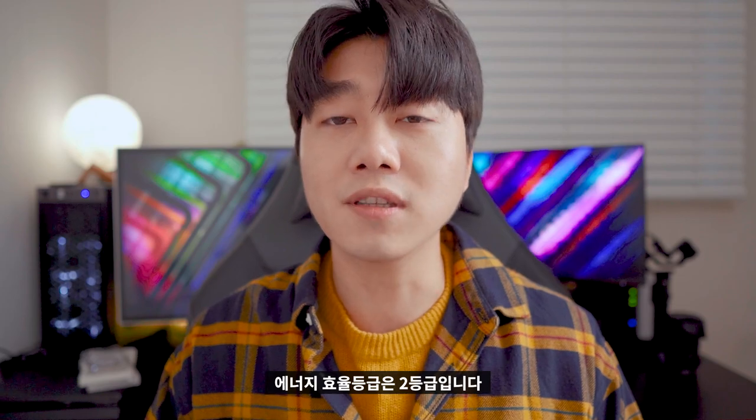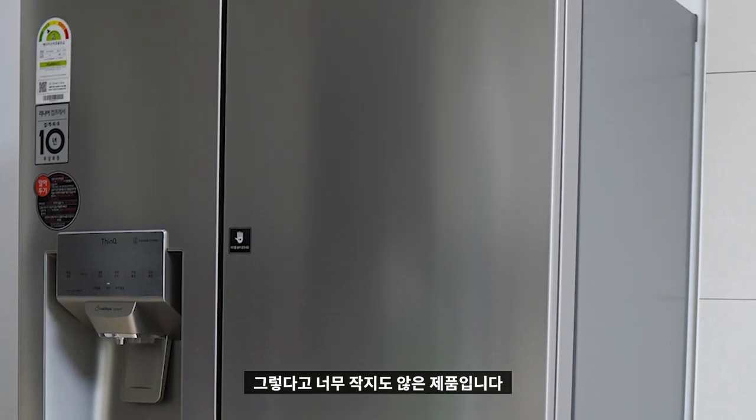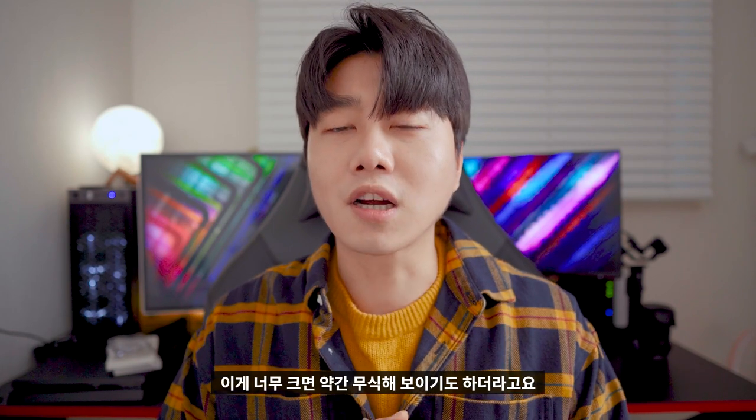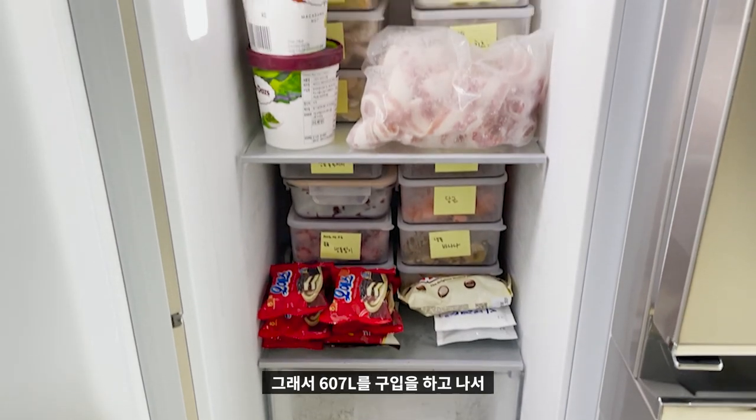얼음 정수기가 포함된 양문형 냉장고를 구입했습니다. 에너지 효율 등급은 2등급입니다. 몇 달 정도 사용했는데 완전 마음에 들어요. 안 샀으면 후회할 뻔 했습니다. 용량도 너무 크지도 작지도 않은 제품이에요. 이 제품 라인에서 용량 큰 제품도 있었는데, 너무 크면 약간 무식해 보이기도 하더라고요.